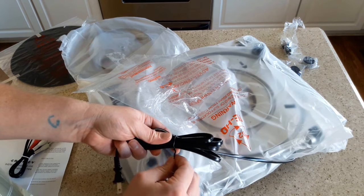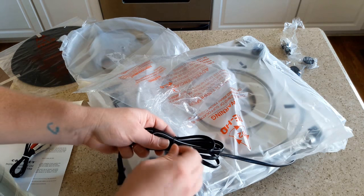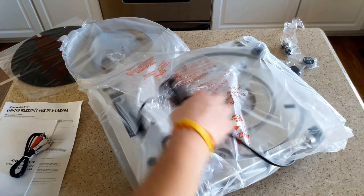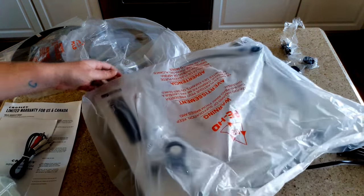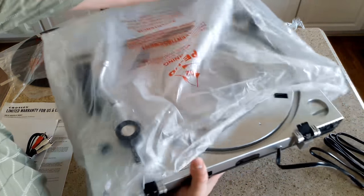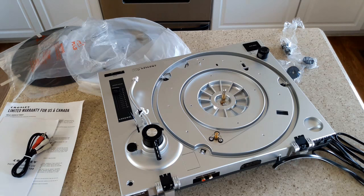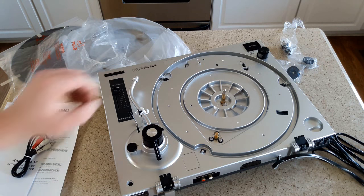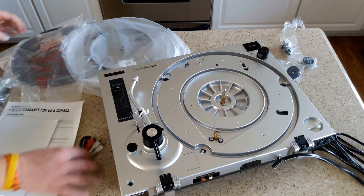If you have something worth packing safely and investing as a manufacturer in those packing materials, it means you care about your product - it means they care that it gets to you in good condition. We're going to slide the bag off. As you can tell, there's some setup work that needs to be done - the platter is not in place, the tonearm needs to have the head installed, and the belt may need to be installed as well. I think we should follow the instructions.